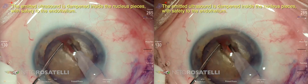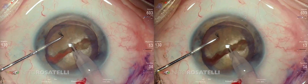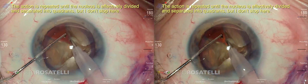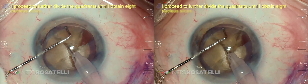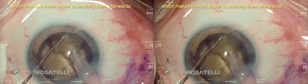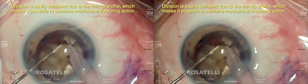The emitted ultrasound is dampened inside the nucleus pieces with safety to the endothelium. The action is repeated until the nucleus is effectively divided and separated into quadrants, but I don't stop here — I proceed to further divide the quadrants until I obtain eight nucleus slices, which makes it much easier to emulsify them afterwards.